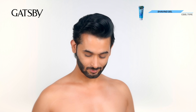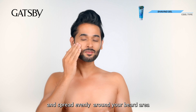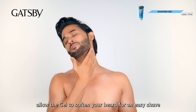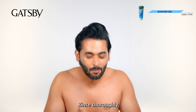Step 2: Shave. Take out a small amount of Gatsby Shaving Transparent Gel onto your palm and spread evenly around your beard area which you want to shave. Allow the gel to soften your beard for an easy shave. Shave the beard to your desired style. Rinse thoroughly with water.